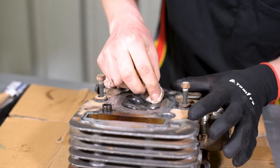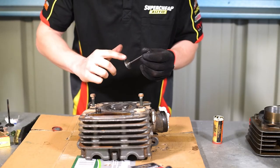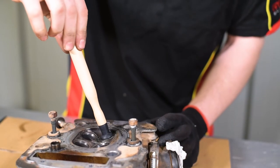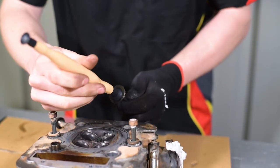Ensure the valve and seat are as clean as possible before applying a small amount of grinding paste to the face of the valve. Insert the valve into the port which it belongs and press the appropriate suction cup onto the head of the valve. A little water or a dab of grease may help it stick if you're having trouble.